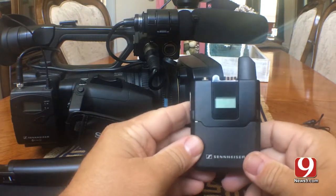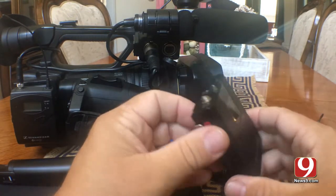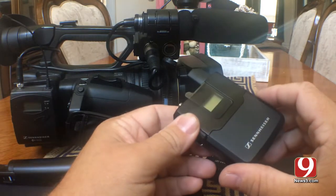What these tend to be good for, in my opinion, is news MMJs, where you can just turn them on and go. However, I did find out one little flaw with this that's going to be a little bit of a nuisance, and I'll show you that in a minute.